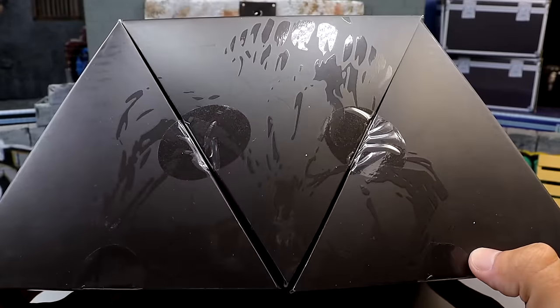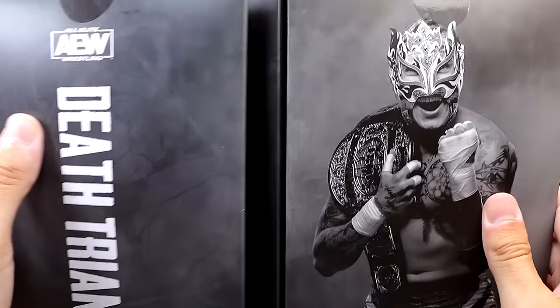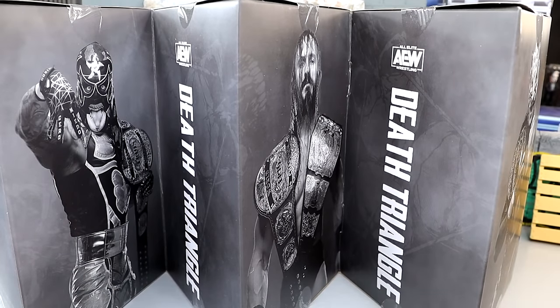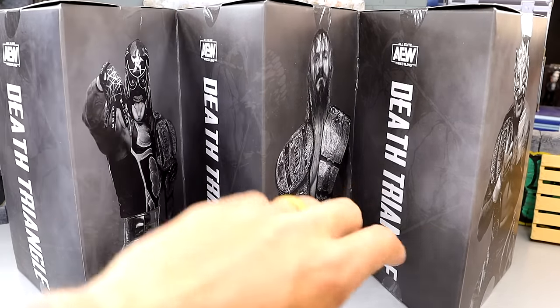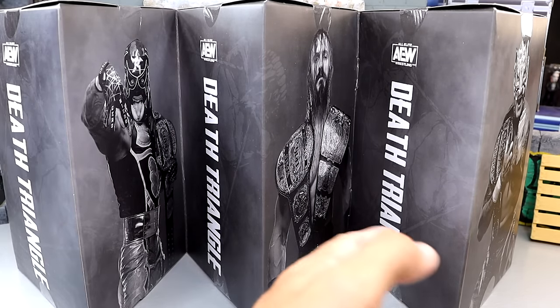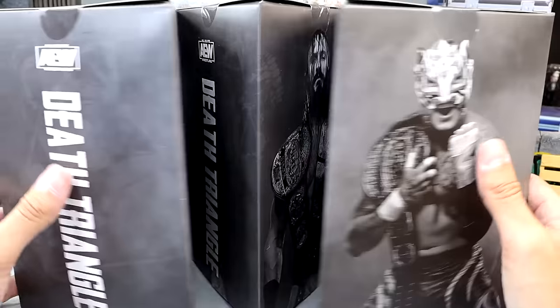They fold up in this trapezoid-like shape — all together in a trapezoid, but they do come unclasped. On the back it has Death Triangle and Rey Phoenix, and on each individual piece of the triangle there are three different triangles that make up Death Triangle — three sides, that's a triangle. You have Penta, Pac, and Rey Phoenix, and it has Death Triangle and AEW on each one.